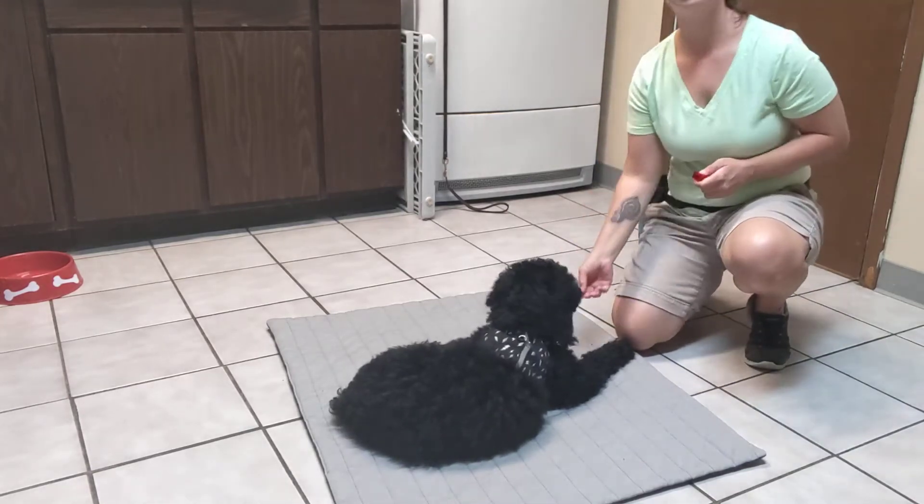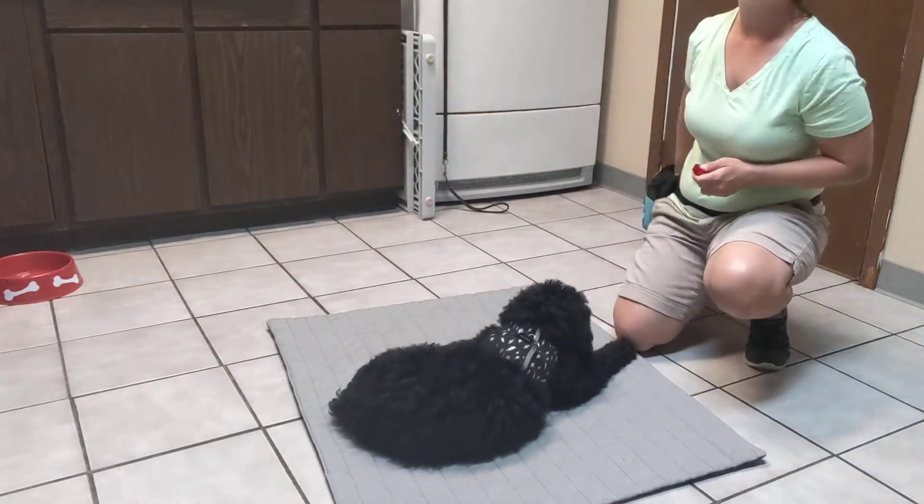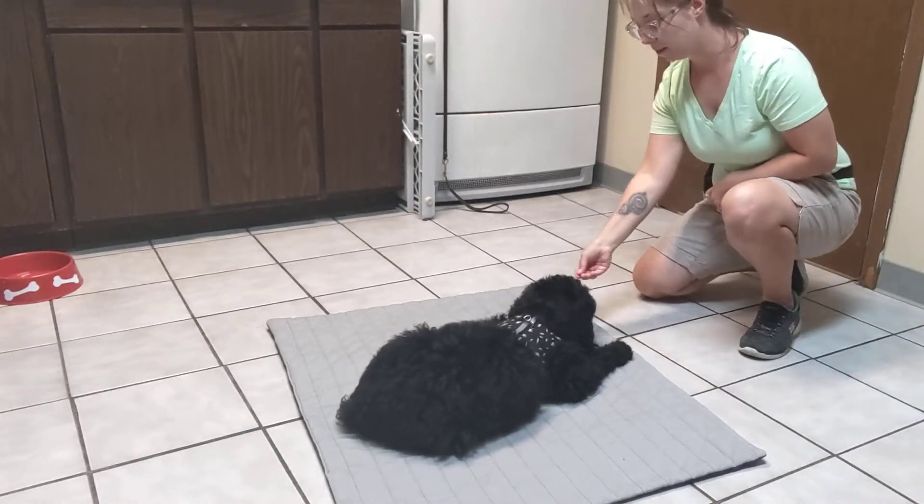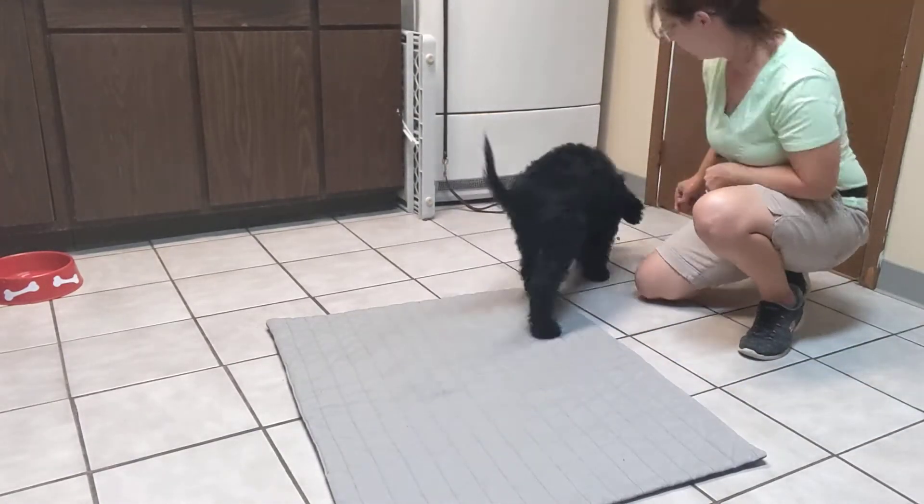So, several treats in the down. And then to get him up, I'm just going to take a treat in my hand. You ready, bud? To lure him up. Good boy.